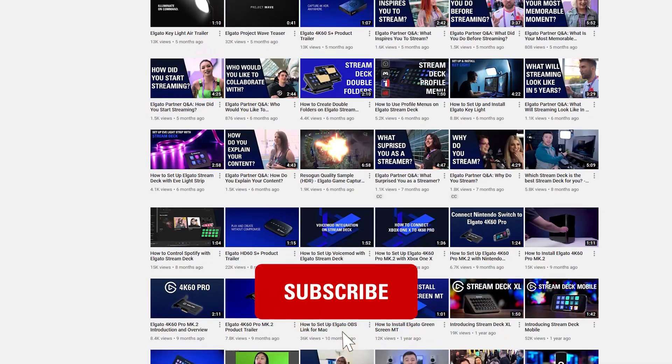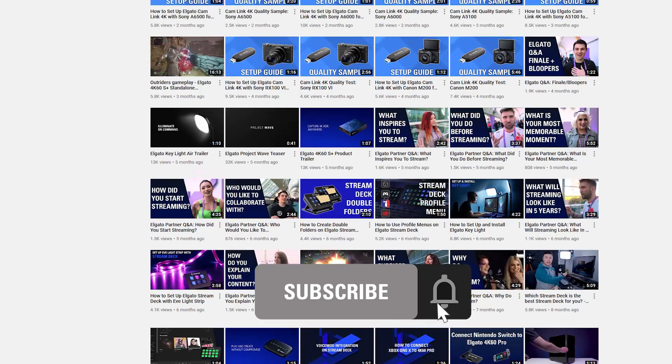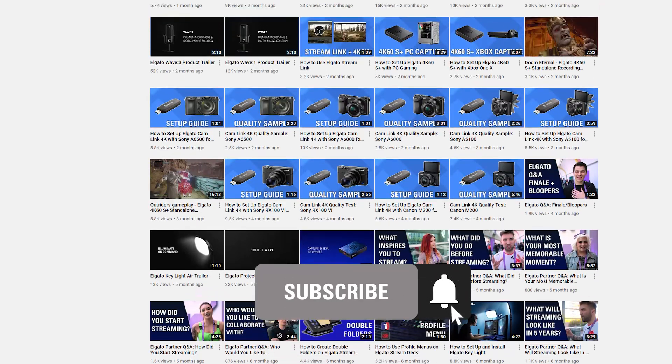If you found this video helpful, be sure to leave a like, and don't forget to subscribe so you can catch the rest of our videos and tutorials to learn how to unlock the full power of your Elgato products. Once again, I'm Steggy from Elgato, and until our next video, good luck and have fun.